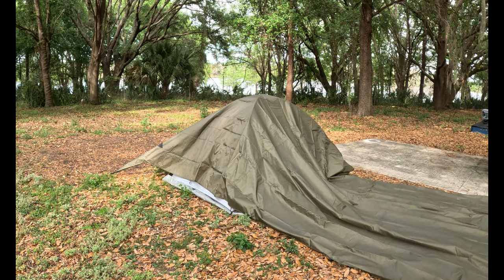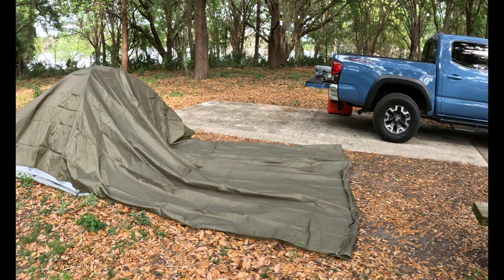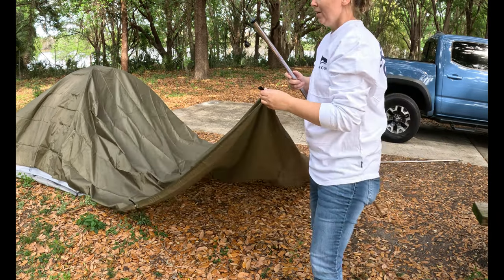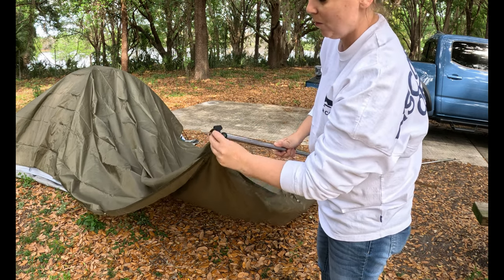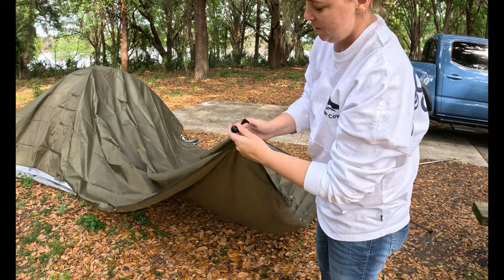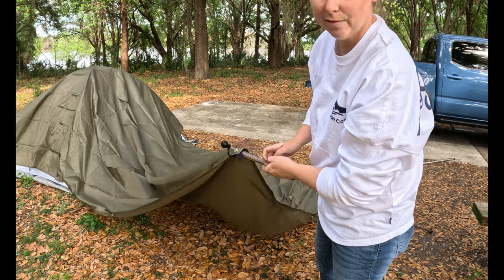I got it pulled over the tent and I've got the back of it loosely placed until I can get the other poles in place. Now that it's on the tent, it doesn't look that big. I'll show you real quick — you stick it through the hole like so and put the top on it, then it sits there and flows freely. Let the comical bit commence.